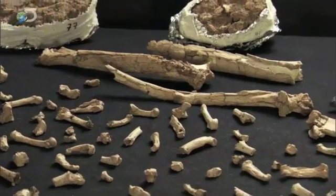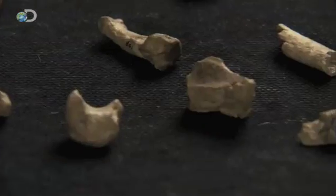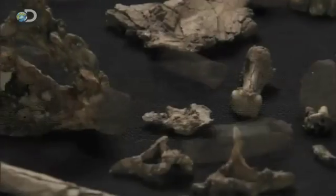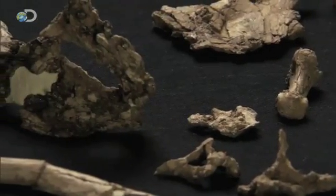The time invested in this stage of the project is remarkable. The painstaking work to safely free the fossil bones from the surrounding matrix takes over three and a half years.